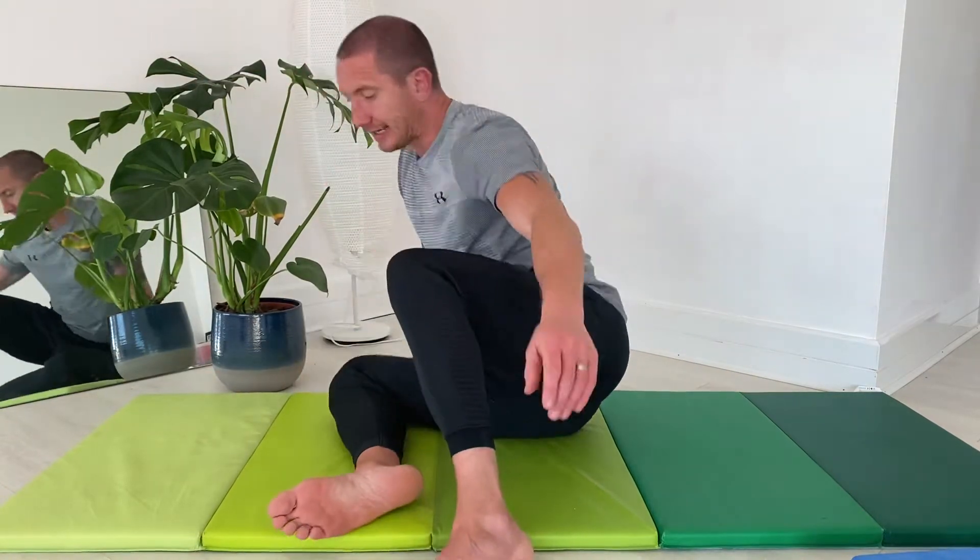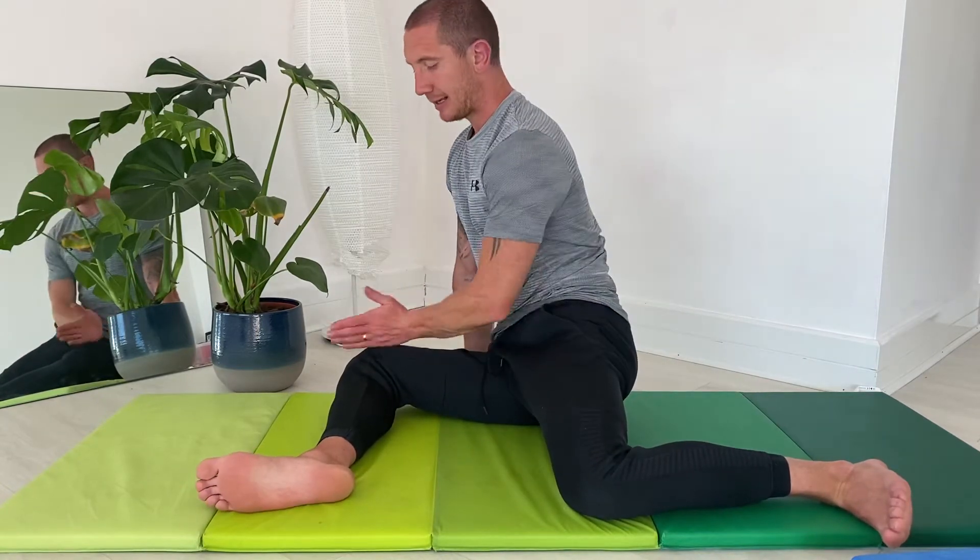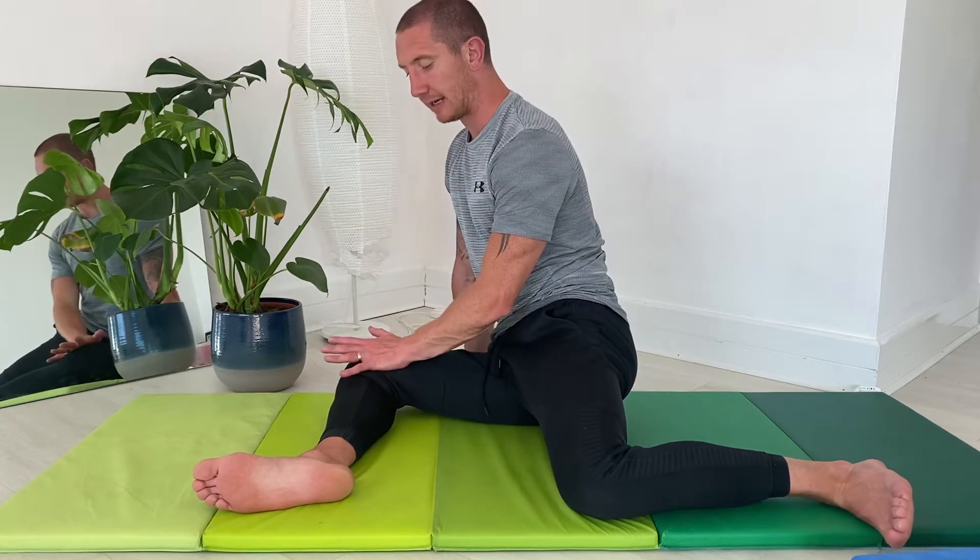Our basic 90-90 hold is going to look like this. We're looking for a 90-degree bend on the back leg and a 90-degree bend on the leading leg as well. The leading leg is in external rotation, the back leg is in internal rotation, and this internal rotation is what we're going to be training today.